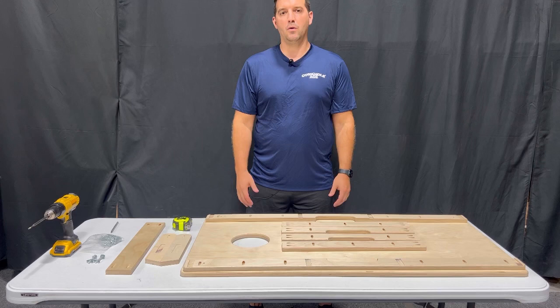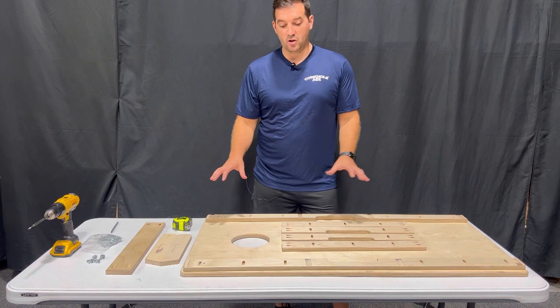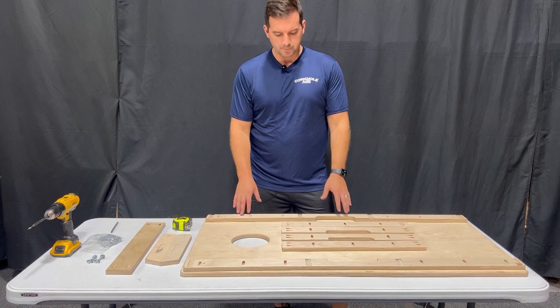Hi everyone, this is Brandon with Cornhole Ace. Today I'm going to show you how to assemble our DIY professional cornhole board kit. In this video I'm just going to show you how to assemble one board, but your kit will actually include two boards.